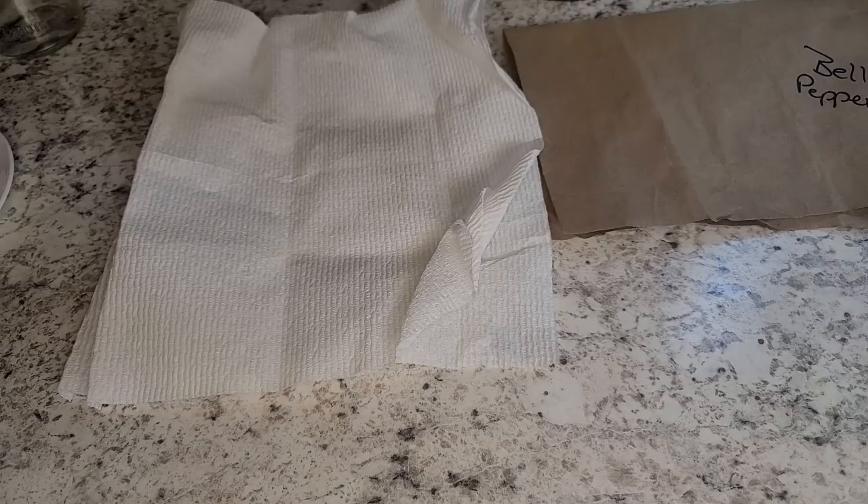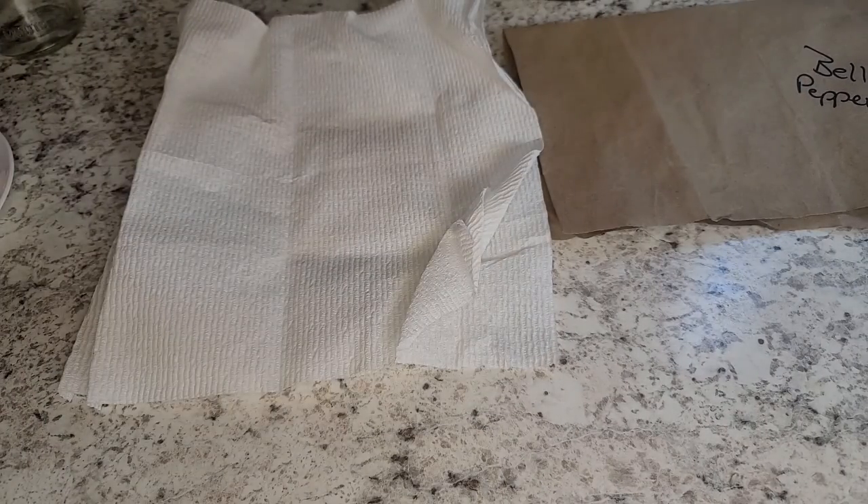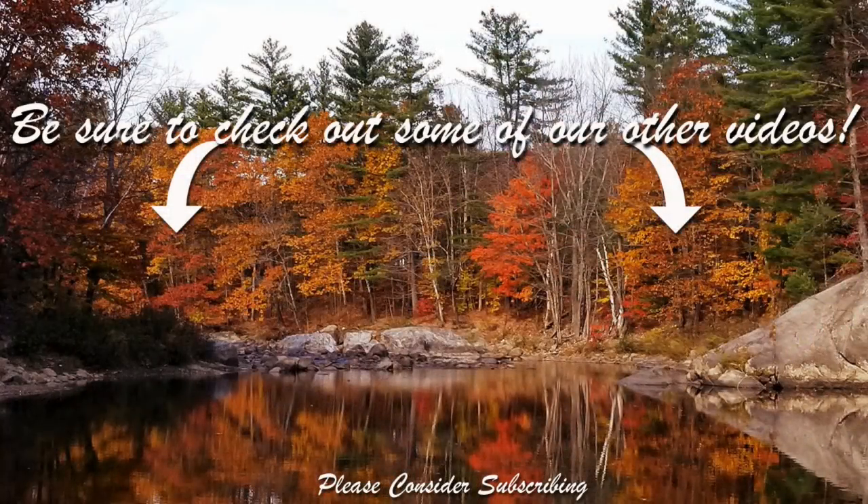That's it for today. If you like this video, give me a thumbs up and subscribe. I'll see you in the next video. Bye!